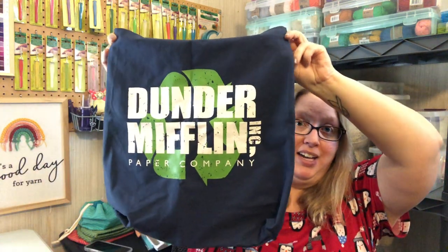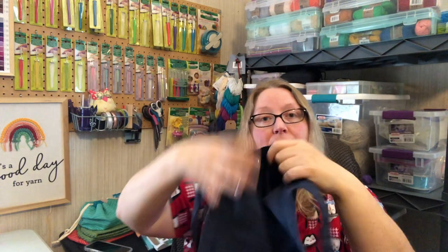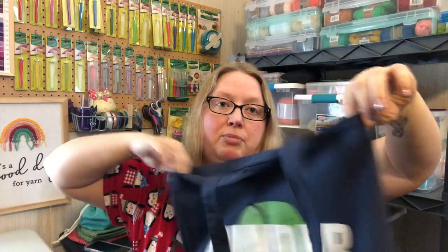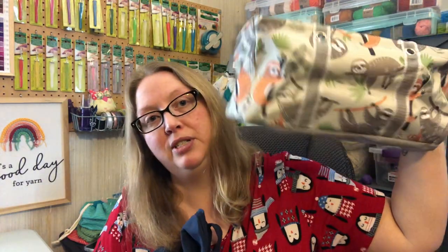The last bag I have I bought at Walmart. I was heading towards the checkout and just happened to walk past it. I liked it because I'm a fan of the TV show The Office — it's a Dunder Mifflin Ink Paper Company bag. It's just a cloth bag with nothing special on the inside. I don't think it'll hold tons and tons of stuff, but I thought it would be a good project bag, and I also plan to use it a little as a work bag.